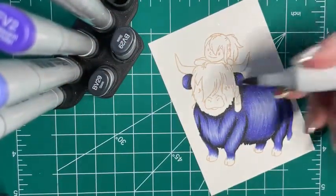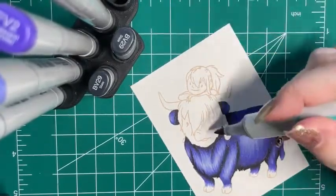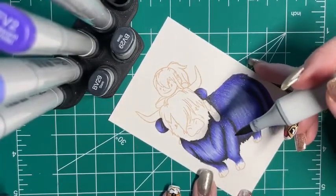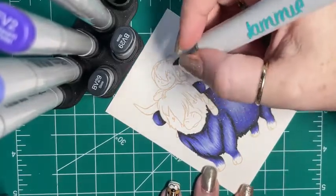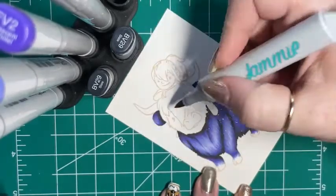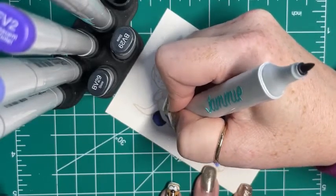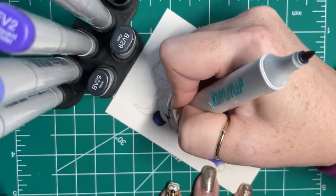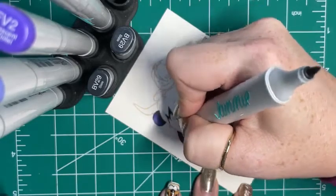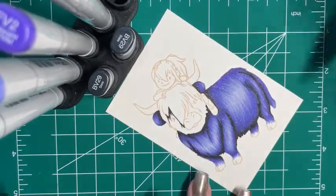Now we're going to do his face. I'm going to leave his hooves and his horns and his snout, but I'm going to do the hair on his face. So I'm going to start - I see this as like his fringe or bangs or whatever you want to call it. And I'm going to start by kind of shading all of that in, because that would leave a shadow across his entire face.